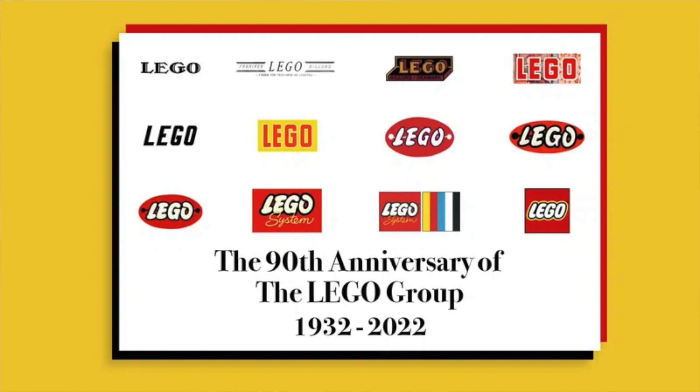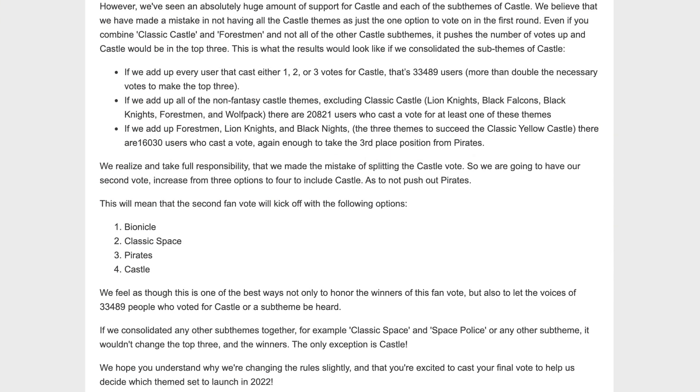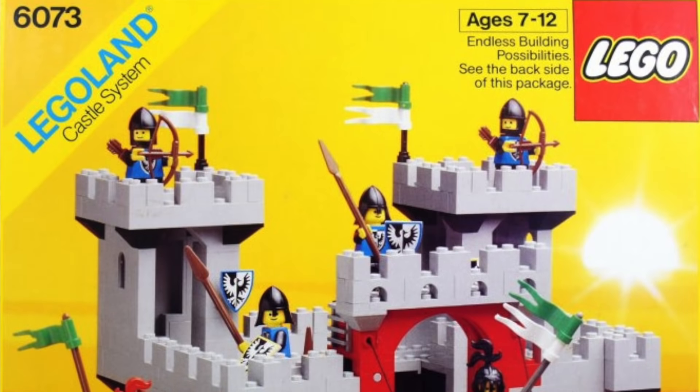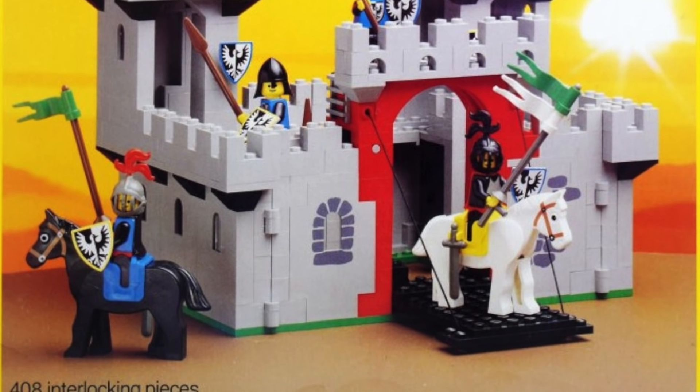Andra asks: what's your opinion on the Lego 90th anniversary vote? Lego Ideas has been holding a multi-round vote to decide what set should represent 90 years of Lego. The first round had 30 themes funneled to three — Classic Space, Pirates, and Bionicle. Then Lego added Castle as a fourth theme because they had originally split Castle into five or six sub-themes, all of which got a ton of votes. I think that's perfectly fine — it should have been combined into one theme from the beginning and very likely would have been in the top three.